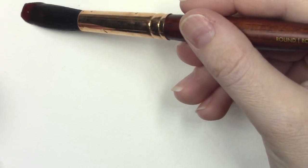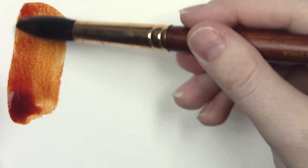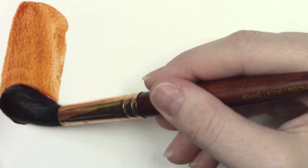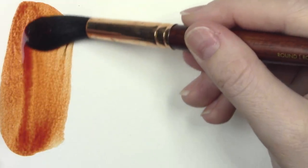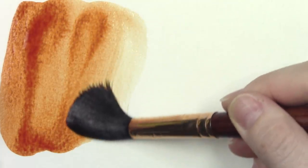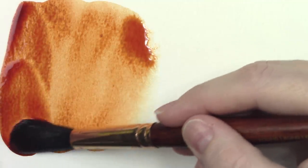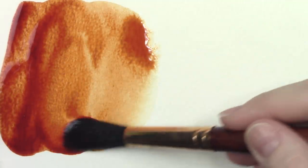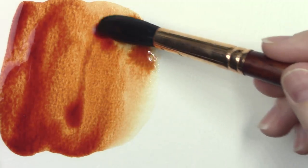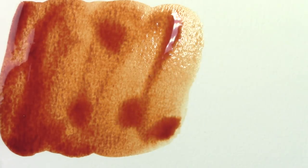Quinacridone burnt orange is a transparent earth orange pigment made from PO48. It is a moderately valued pigment that is both lightfast and staining. In its initial wet applications it is very saturated and vibrant, however it does have a rather large drying shift, losing up to 30% of its saturation according to handprint.com. It is very close in color to the oranger-leaning PR101 burnt siennas and the transparent orange or red iron oxides, and it's great for use in sunsets or desert scenes.